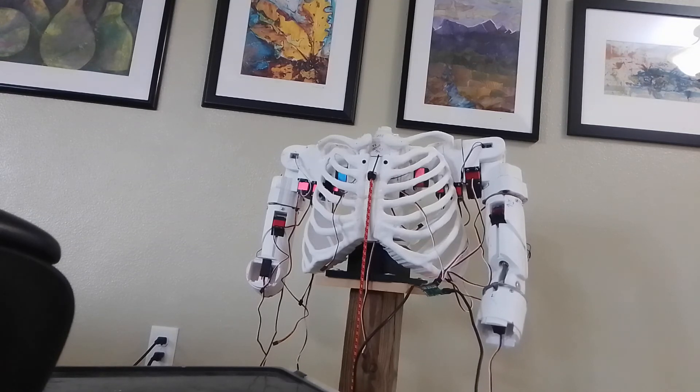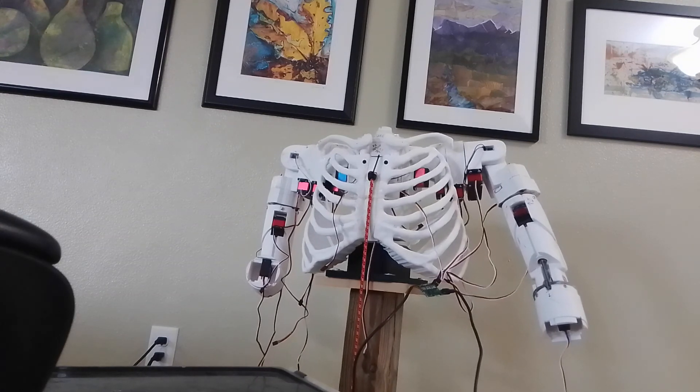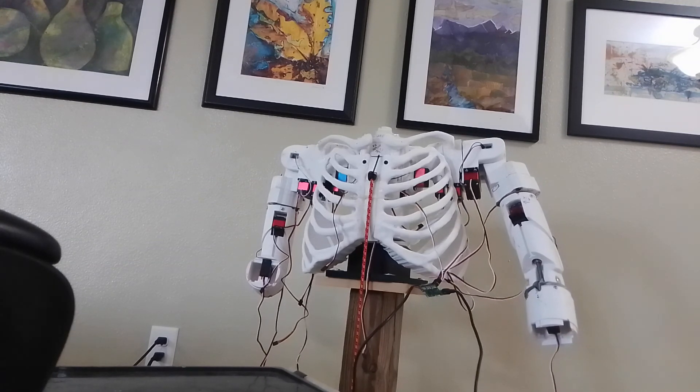I guess I will have to find the problem and fix that. Let's see again — the wings, the shrugs, the elbow. Well, let me do some more tinkering and I'll post another video later. Have a good one, happy printing!